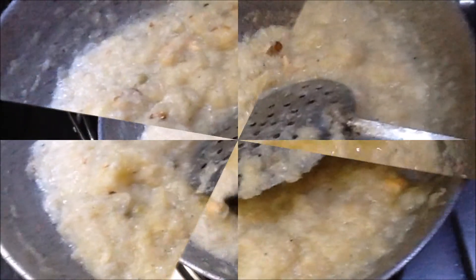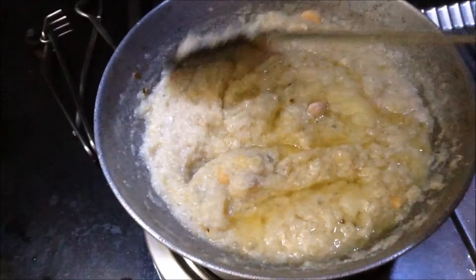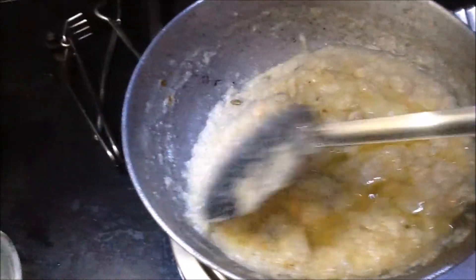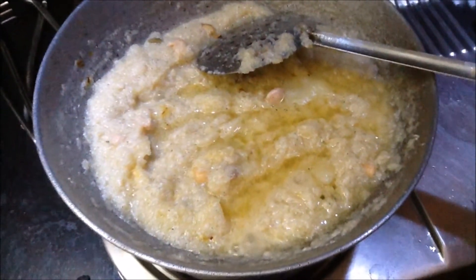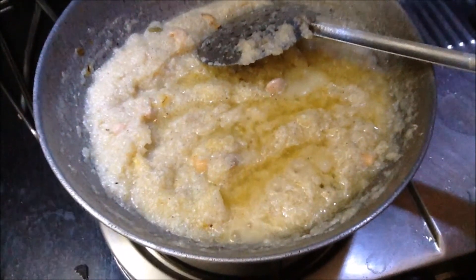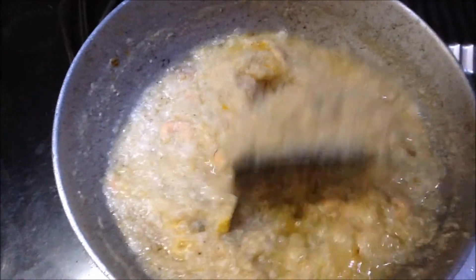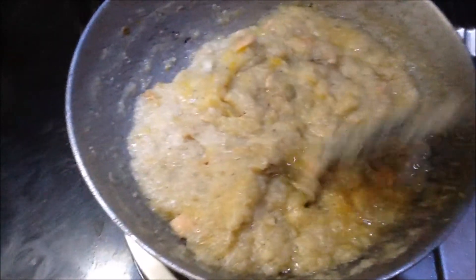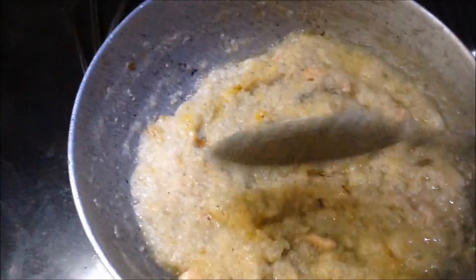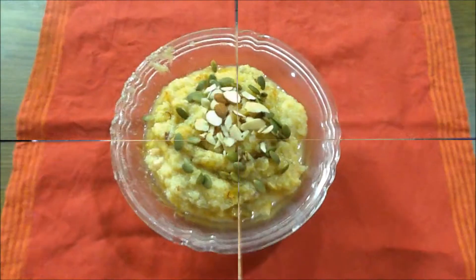We are going to make a new dish. For 4 to 5 minutes, it will be a good consistency.